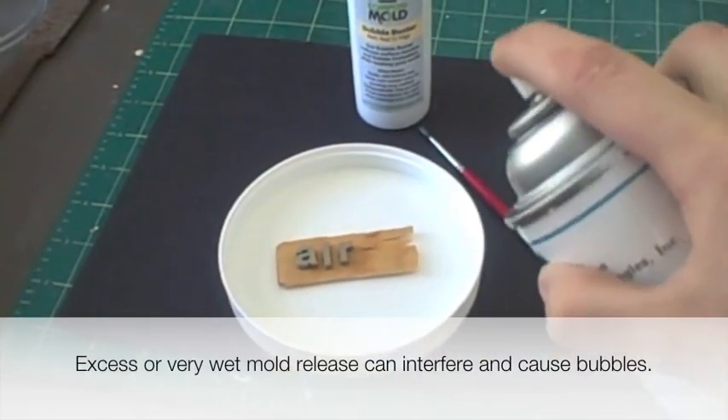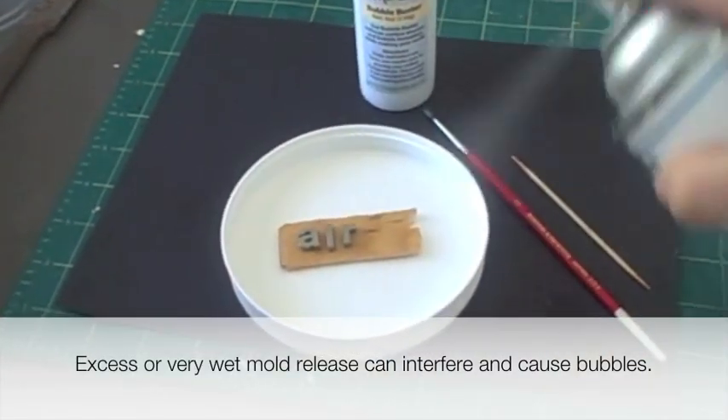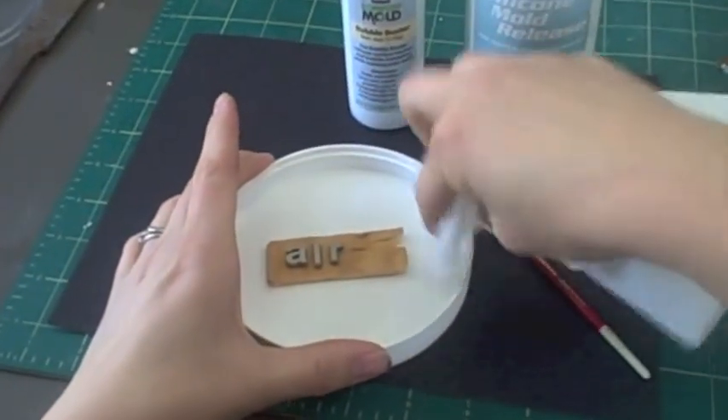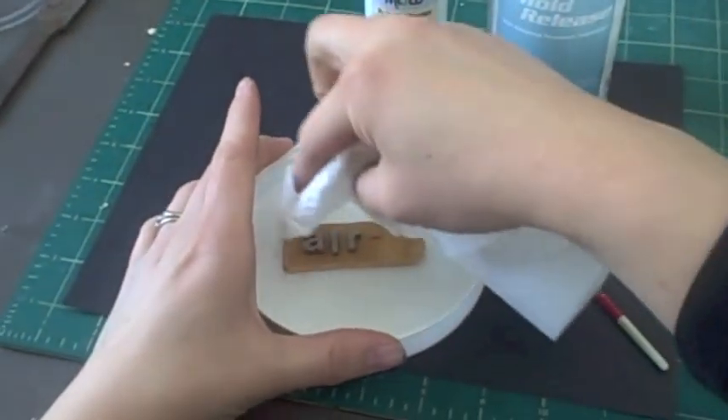Don't use too much mold release. Spray lightly and be sure to wipe away any excess that you see in your mold box or on your original object.